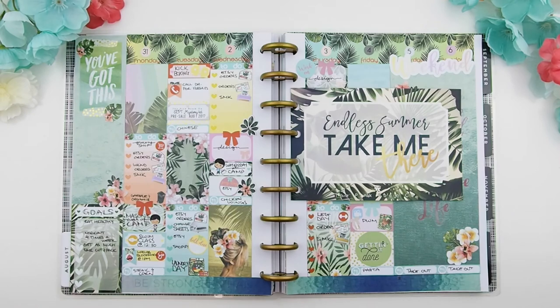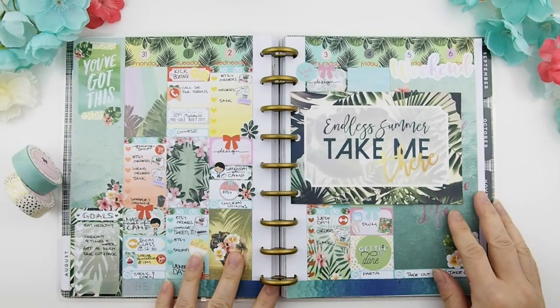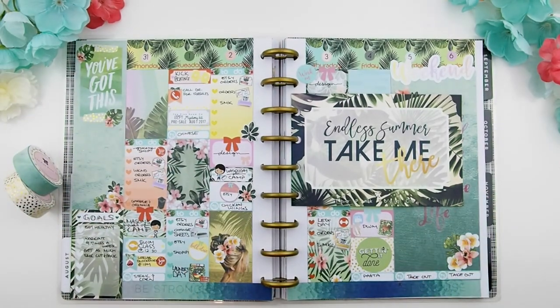Thank you guys for watching! I hope you enjoyed this plan-with-me video. I had so much fun doing the scatter and I'll continue that for next week's spread. I wish you guys a happy long weekend if you're Canadian, and a happy weekend to all my pinkies. I'll see you in my next plan-with-me video — happy planning, bye!